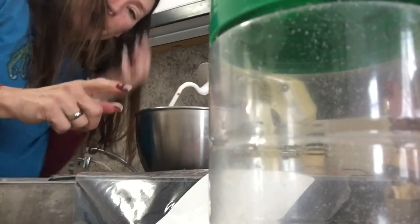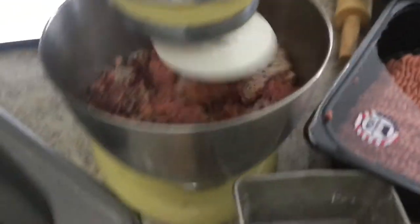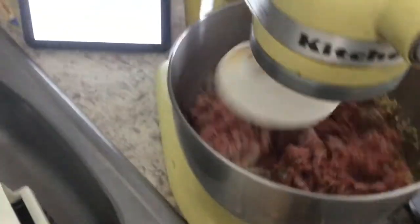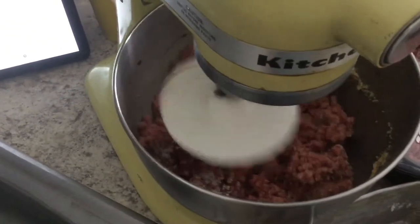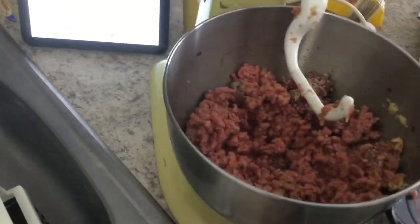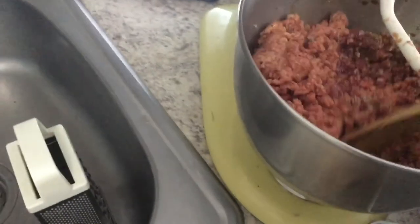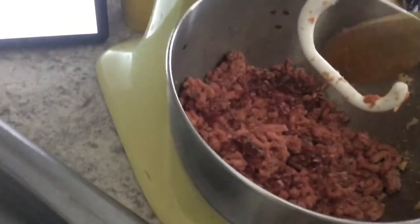I'm going to mash it all up now and then add the pork rinds after I get it mixed. I forgot to add the Worcestershire sauce — okay, there we go. We're going to let that mix. You can do this by hand but I prefer to use my mixer. I'm going to mix it around a little bit until it's incorporated really well.